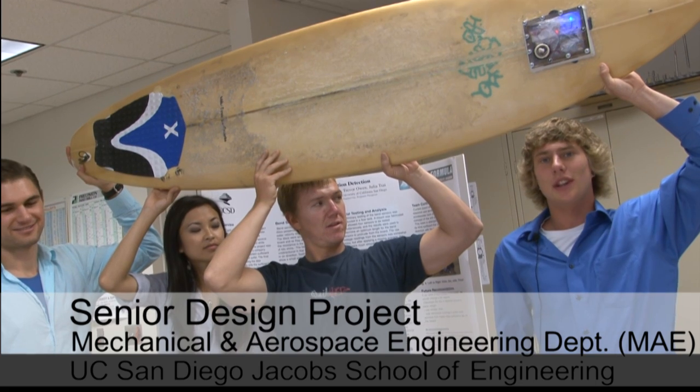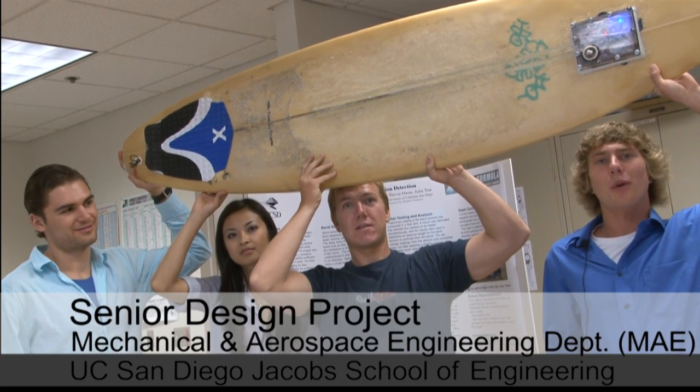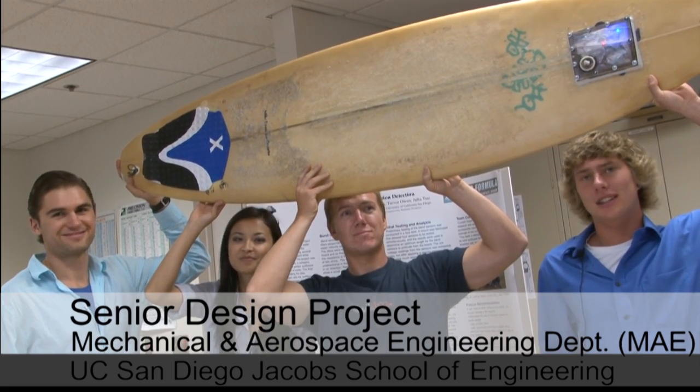Our project was to determine the velocity of water flowing underneath the surfboard while you're surfing it, and get that data to a computer on land.